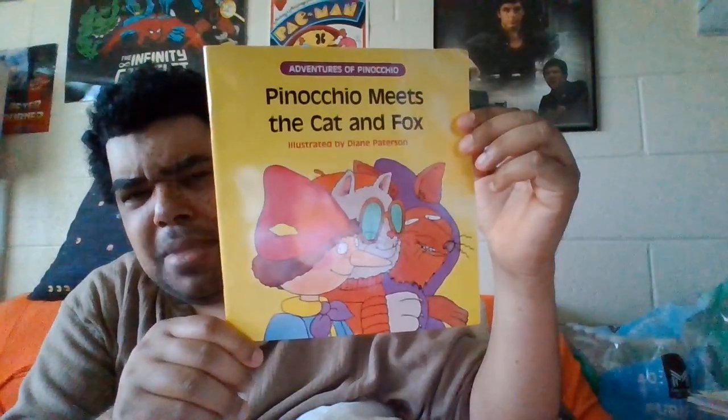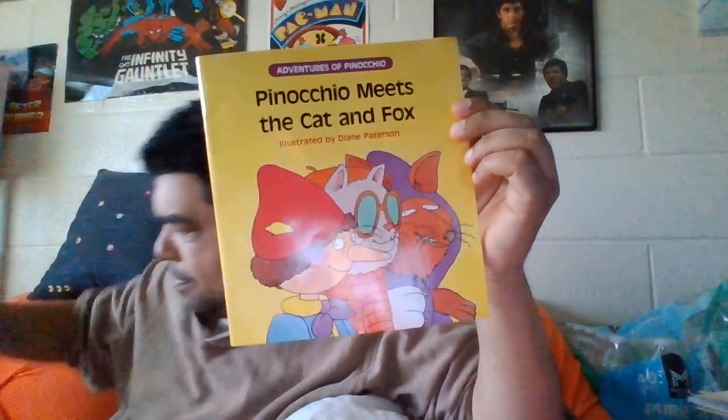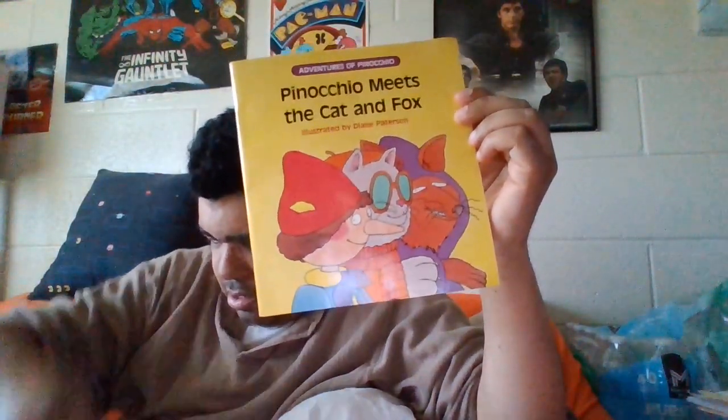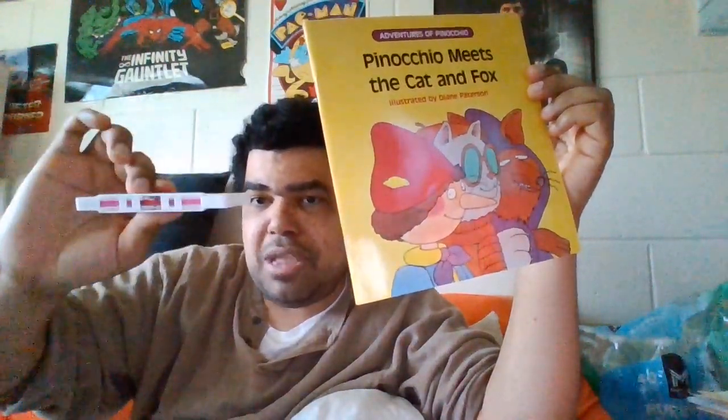Our next one, number two, is Pinocchio Meets the Cat and the Fox. And that tape is in good shape too. Red, brown, blue, purple — doesn't matter what kind of tape it is, as long as the tape is in there. I haven't seen a lot of colorful tapes lately. And this was 1983.